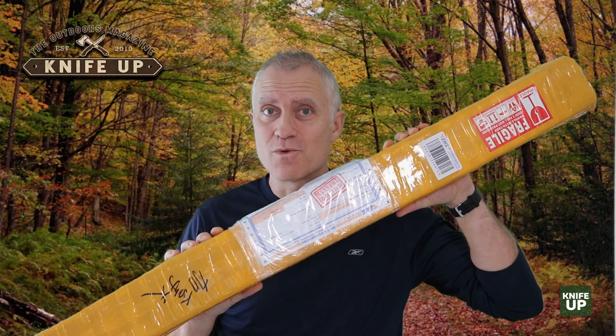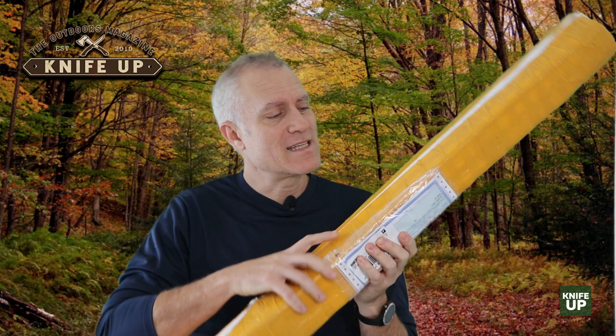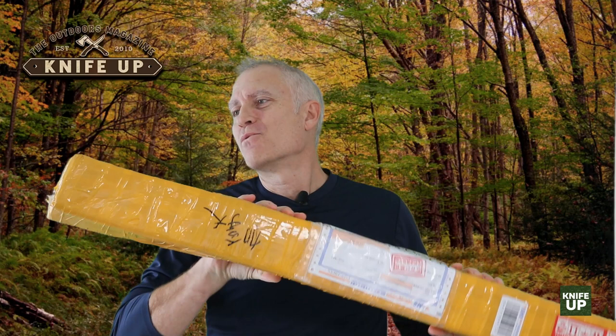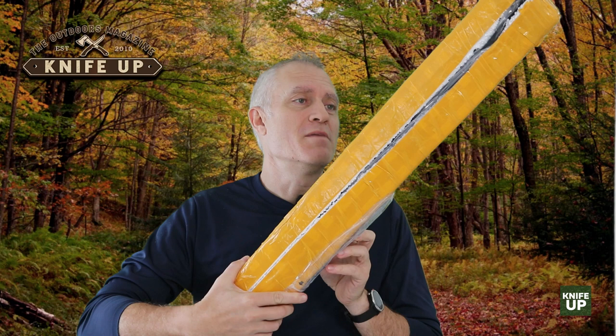I've taken the liberty to slice this package open already, though I haven't taken it all apart. Very unique packaging — it's styrofoam, not even that compressed, wrapped like crazy with packing tape. It's really efficient. You don't need anything else; you're not paying for anything else. It's minimalist packaging but extremely well protected. I thought that was ingenious, though it was kind of hard to get into.